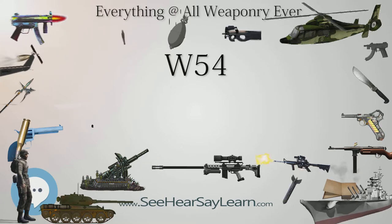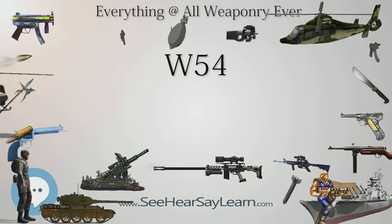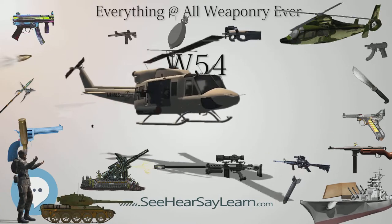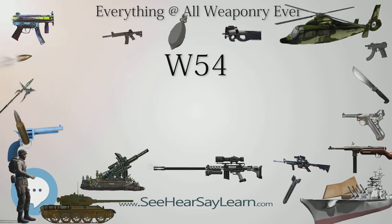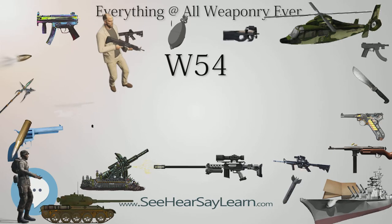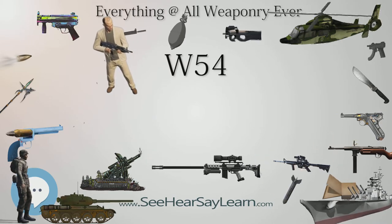The W-54 is small enough to be deployed as a SADM — Special Atomic Demolition Munition — or so-called Backpack Nuke. It was the closest thing the U.S. is known to have developed to a so-called suitcase bomb. The W-54-style warhead was used on the M-388 Davy Crockett, a tactical nuclear recoilless rifle projectile deployed by the United States in 1961 and decommissioned in 1971.